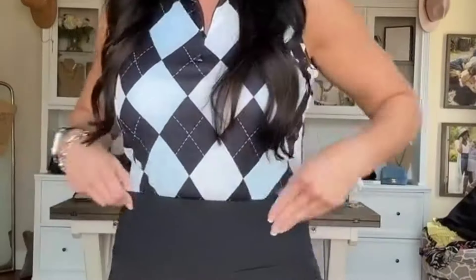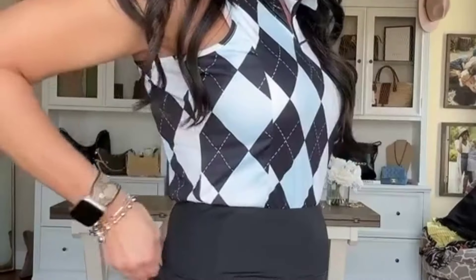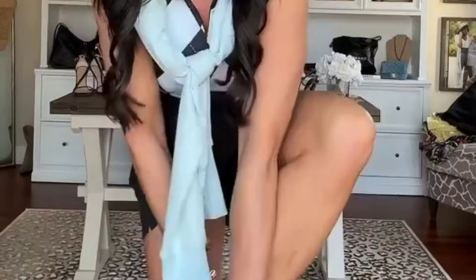If you love to play pickleball, tennis, golf, or just love to look cute and sporty, this outfit is for you. The print on this collared tank is giving all the Caddyshack vibes — it comes in a bunch of colors, and I'm wearing a small. I paired it with this adorable little black skirt that has plenty of pockets and attached shorts, and finished off the look with this blue crew neck in case it gets chilly.